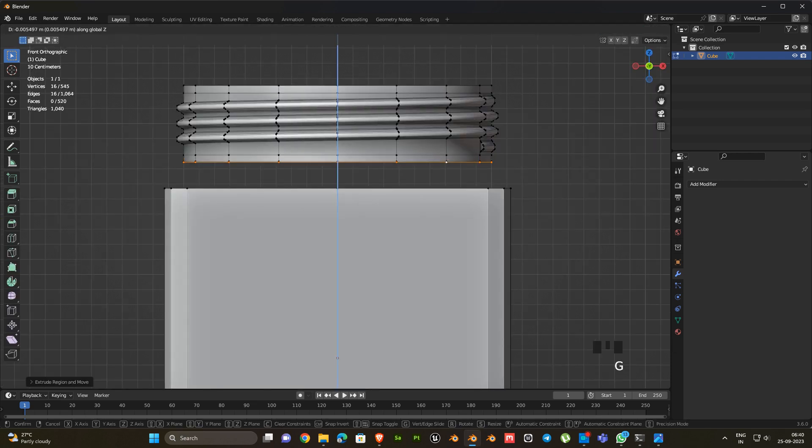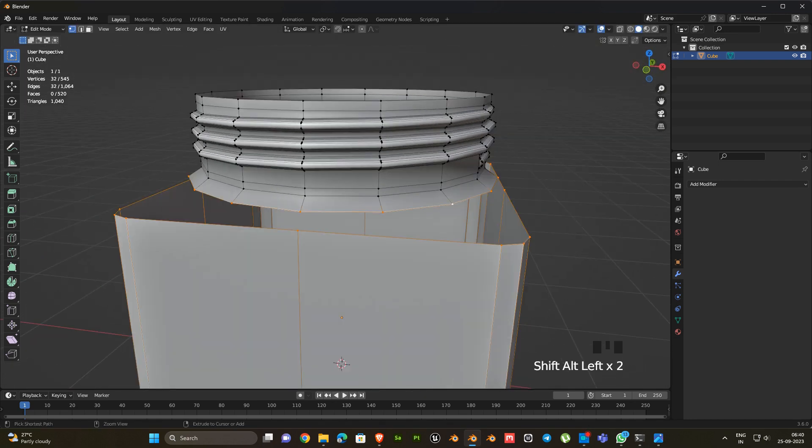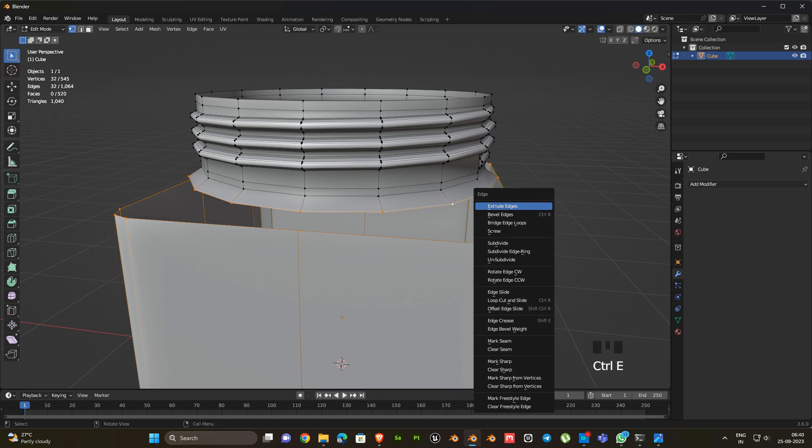Then check the face orientation. Go to edit mode press Shift N. Select these neck part vertices and adjust a shape like this.